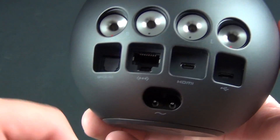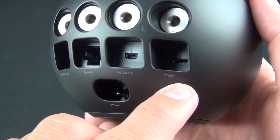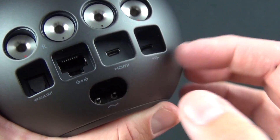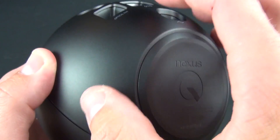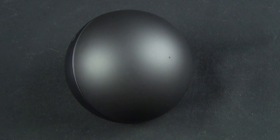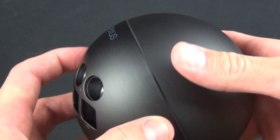There's an Ethernet connector, though this also supports wireless networking. Micro HDMI for connecting to a television. There's also a micro USB port, which is really there for servicing or hacking, as Google says. And the power connector. On the bottom there's a rubber foot for gripping a table surface without scratching it. The Nexus Q is really into LED light shows — there's an LED indicator at the center of the dial and a row of LEDs around the dial itself that animate and glow as the device works.